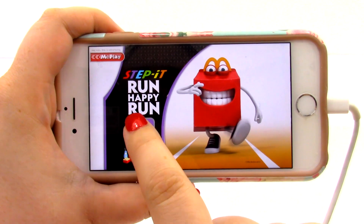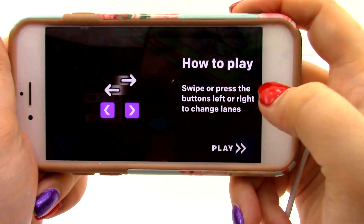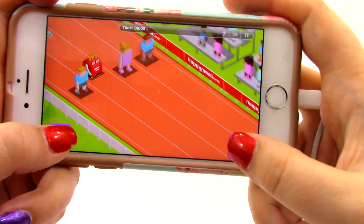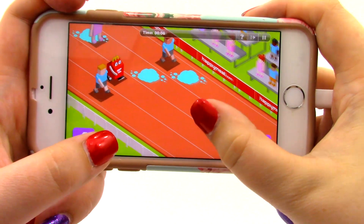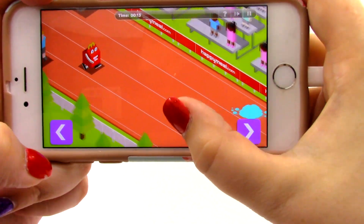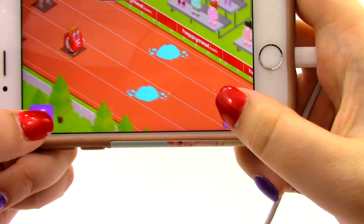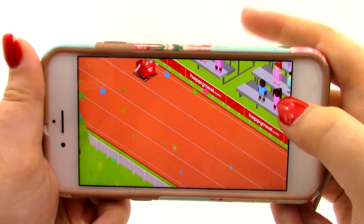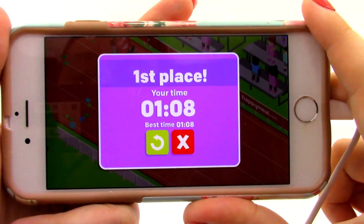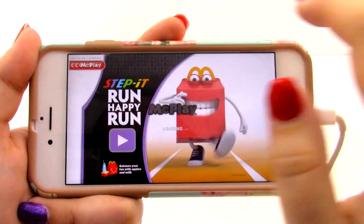Here is the Run Happy Run game. This one seems kind of similar but a little bit different. It says swipe or press the buttons left or right to change the lane — looks like we have to avoid some stuff. You have to swipe to get out of the way. I hit a bunch of apples and a bunch of puddles. It says I got first place and my time was 108. I'm going to go ahead and leave and try another game.